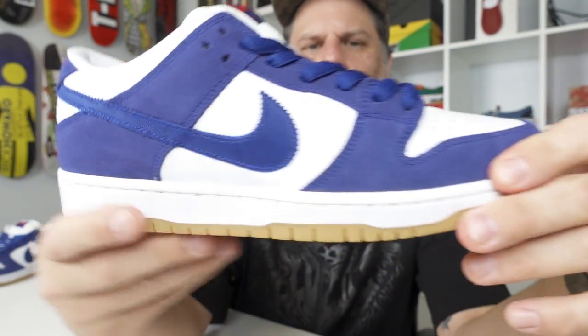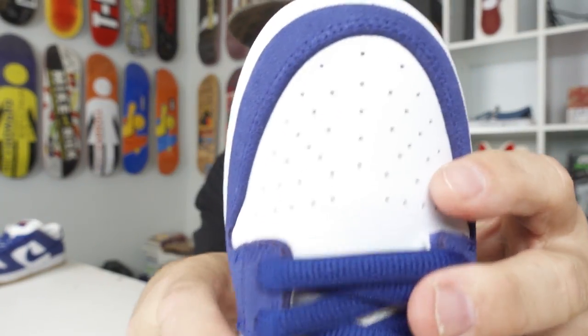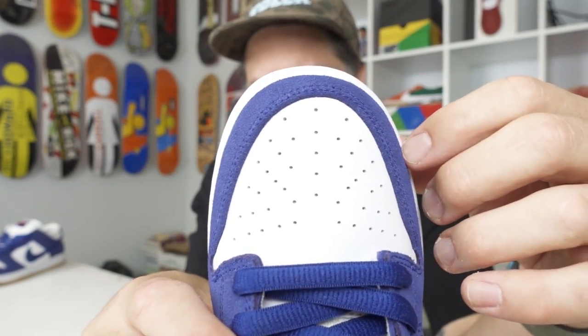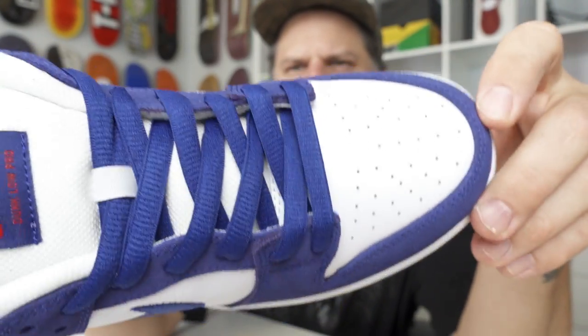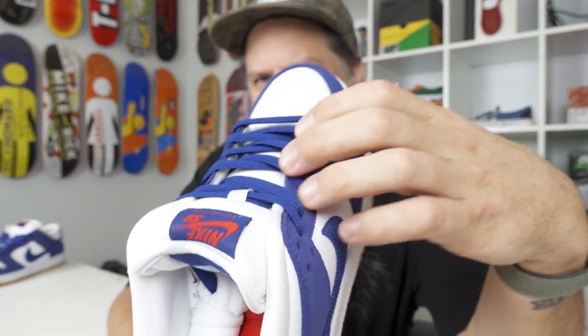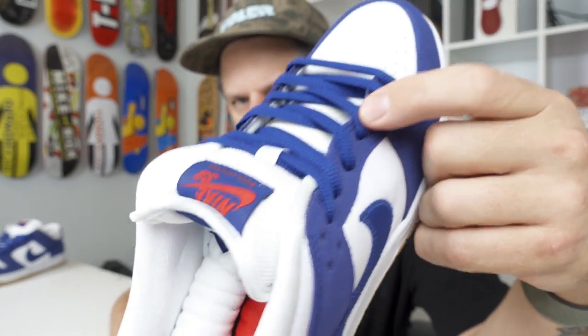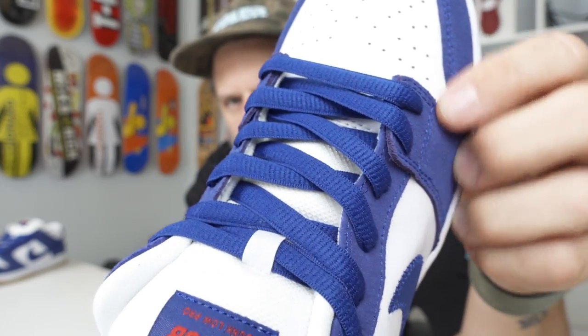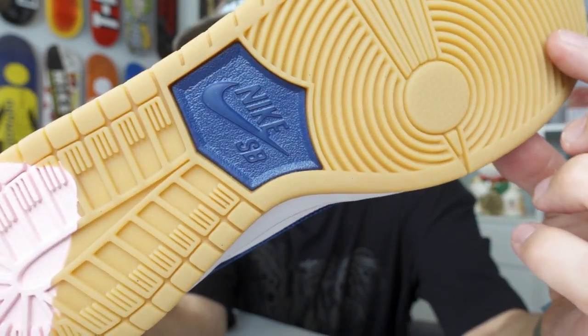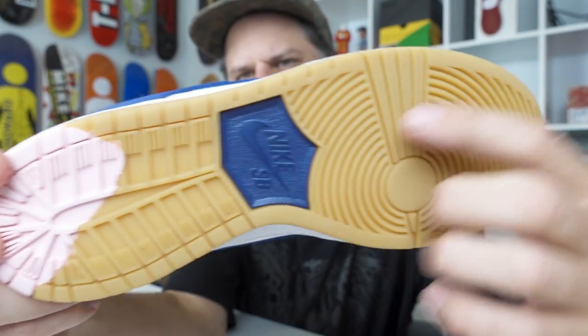Here is your toe — you've got your turn-and-stitch toe cap. I talk about that a lot, but the construction of your toe is made a little different on the SB Dunks so that when you pop these stitches on the toe, you won't blow out your toe box from skateboarding in them. There is also an ollie flap right there — if you lace behind that, you protect these laces from ollie wear.